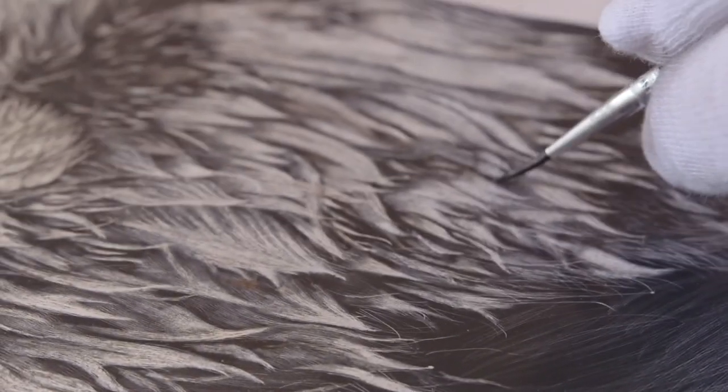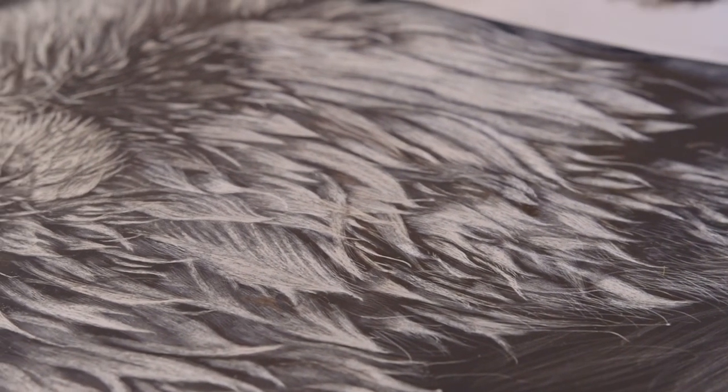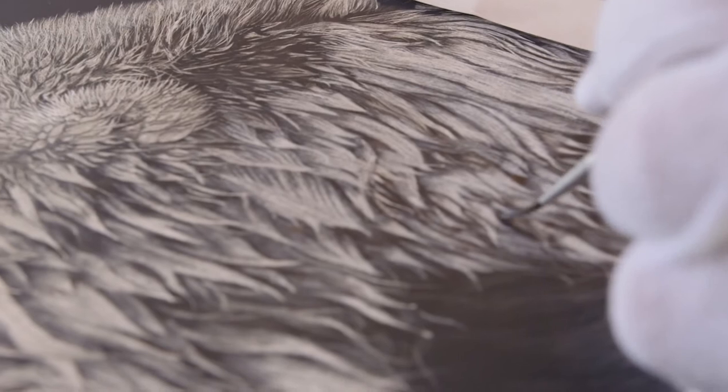It could be anything. Maybe I want to go in here and create more of a shadow effect — create more drama with the illustration. I could do a dry brush where I just kind of feather things.